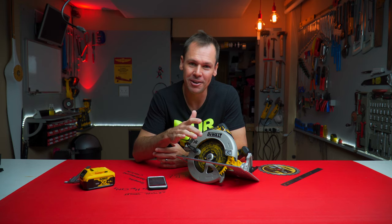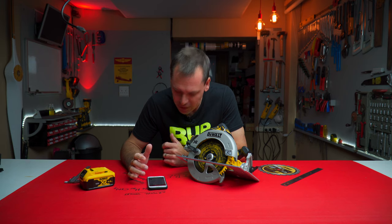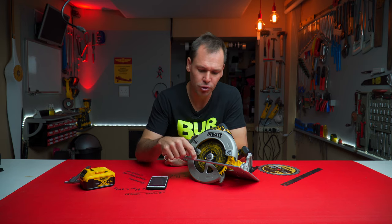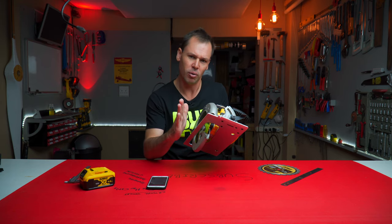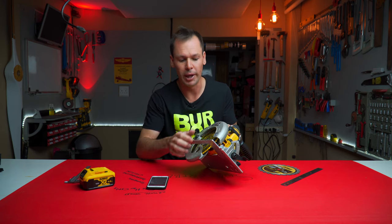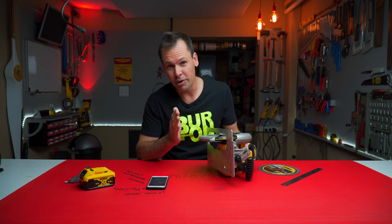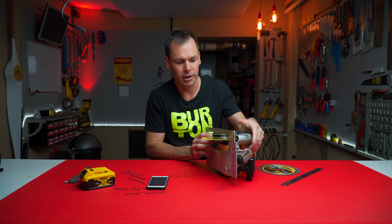Then also somebody else — Alexandra Wang — was saying that the shoe, this bit over here, is slightly skew or misaligned by about one millimeter from the saw blade. I've measured mine and mine is also roughly about a millimeter off, and I just measured it with the mark one eyeball — not quite used the vernier — just measured from the running edge to each side of the blade.